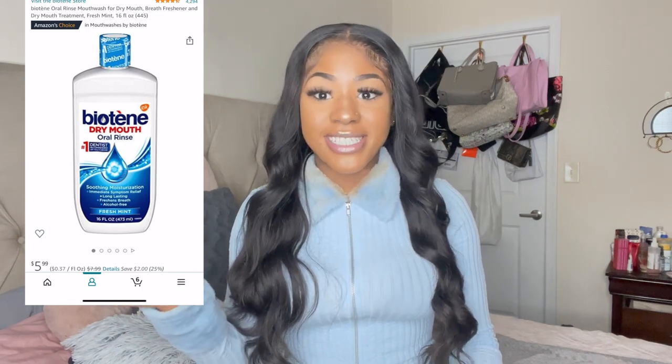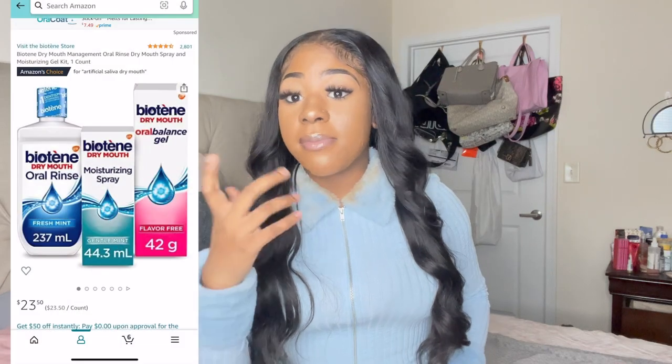First, you want a dry mouth mouthwash. A dry mouth mouthwash will allow you to hydrate your mouth when it gets dry. The reason is you won't be able to drink enough fluid to stay hydrated, so you may feel uncomfortable if your throat or tongue starts drying out. Prior to surgery, your body was accustomed to drinking gallons of water a day, but now your stomach physically cannot hold all of that water. I use Biotene.